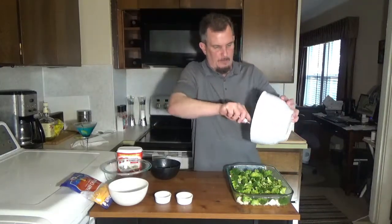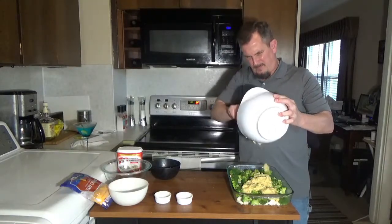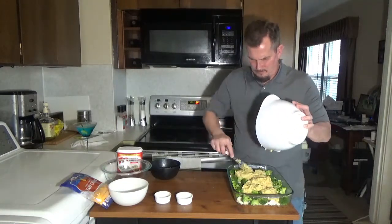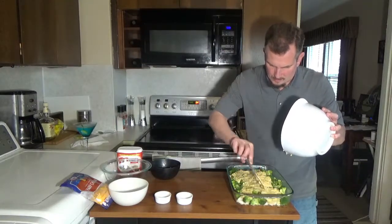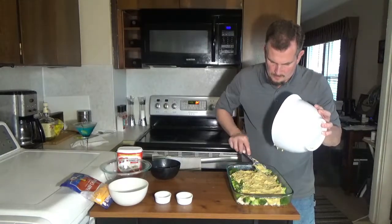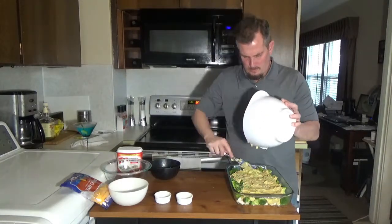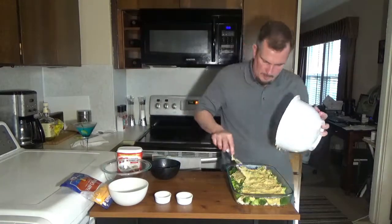To that we're going to take our sauce and basically spread that all over the top. It doesn't have to be perfect — it's going to spread out while it's cooking. I'm just trying to get as much of it covered as possible.